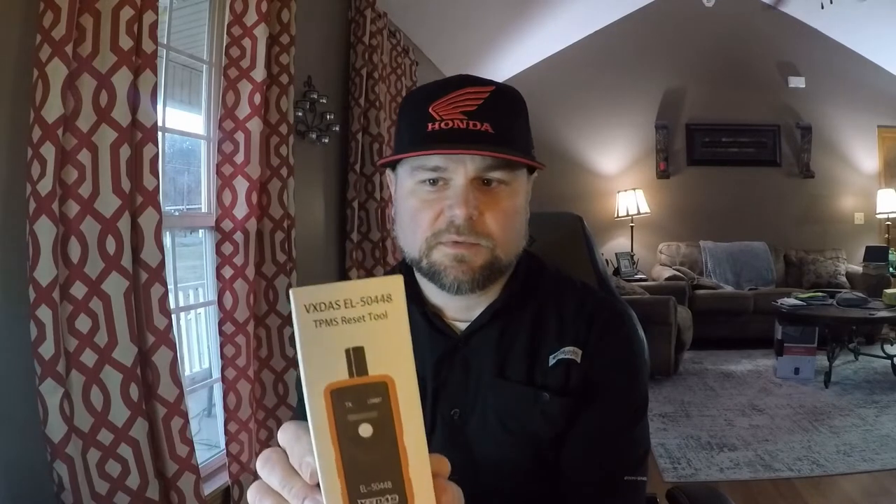What I found is there is a TPMS reset tool that you have to buy, and this is the one I bought. It's a VXDAS - I'm not sure how to pronounce that - model EL-50448. I'll have an affiliate link in the description below over to Amazon if you want to pick one up.